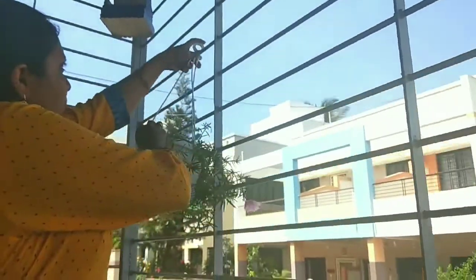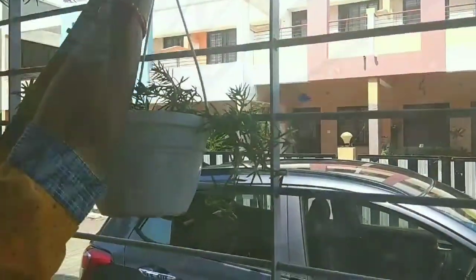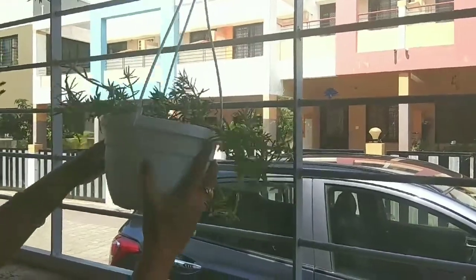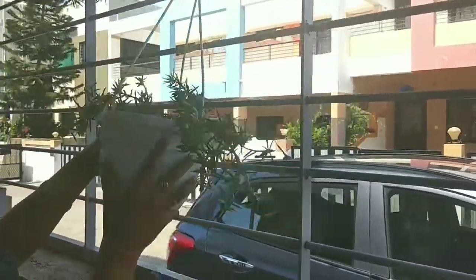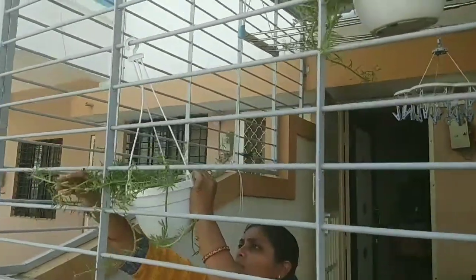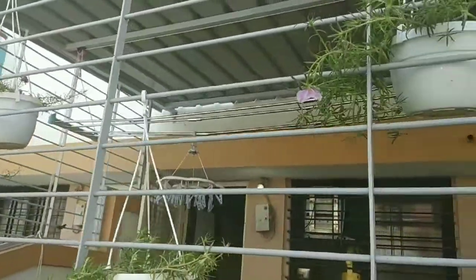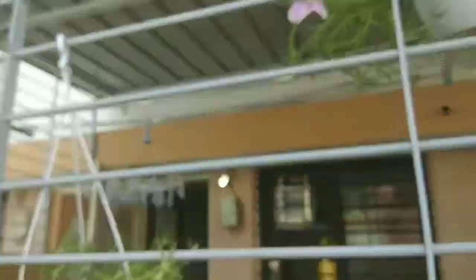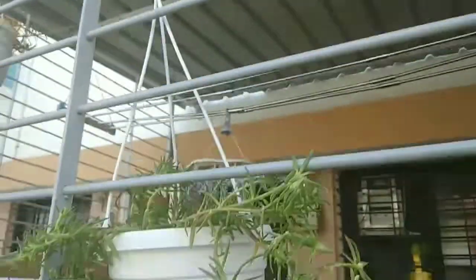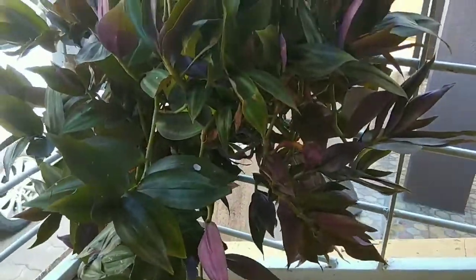After fixing the bird houses, we will fix all the plants. I will fix this plant here — it is called Chinese Rose. There are many colors of flowers: I have red, pink, and white and pink mix. It looks very good. I am hanging these plants here in a white pot.